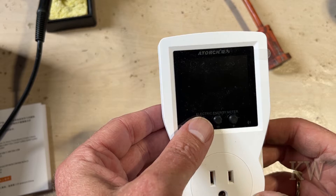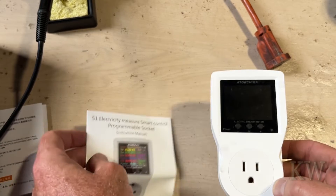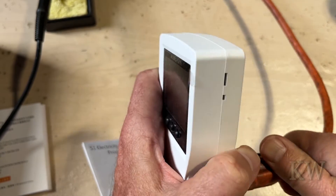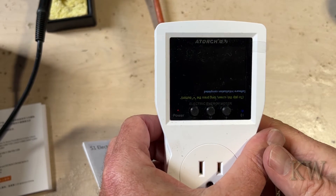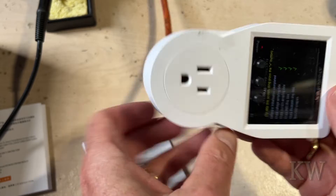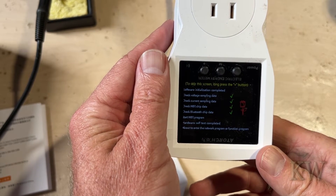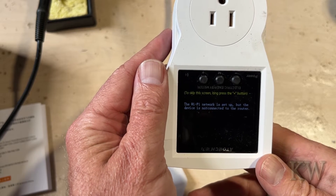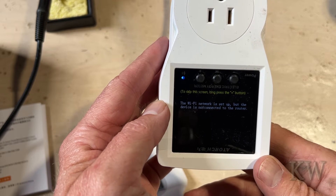There are buttons on the front, but I'm just using the Wi-Fi and haven't really used any of the buttons. We're going to plug this in and take a look at it, and I'll show you the app too. Let's plug it in here. I had it upside down — you can flip the screen, which is kind of cool. It takes about a minute to boot up. I'm not sure it's going to connect to Wi-Fi right now because I'm kind of far away.